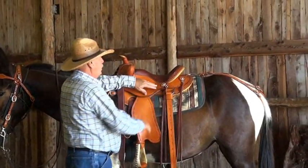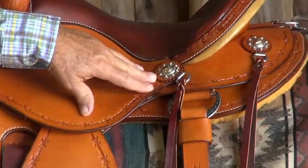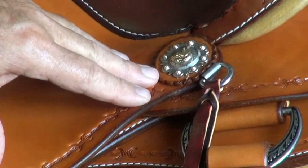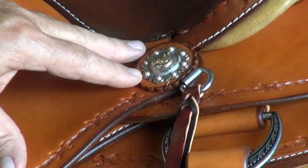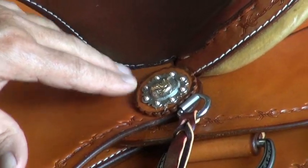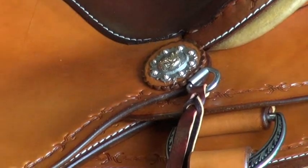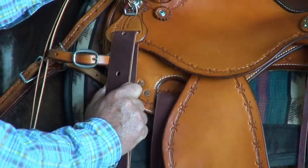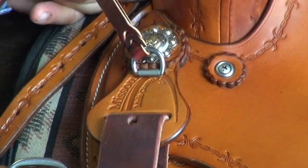Come over here and look at these great medallions that you can only get on our saddle. Here are a couple of things you can't get anywhere else in the world except our Missouri Mule Company saddle — the medallion with the mule head on it, and over here is our Missouri Mule Company logo with the St. Louis arch on it.